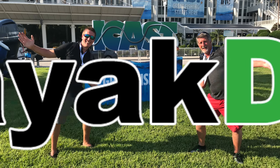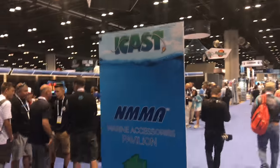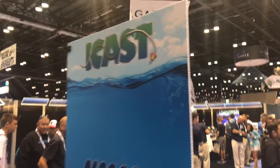Hey folks, welcome to Kayak DIY. Myself and my father head off to iCast where we're going to be filming the latest products in paddle sports and fishing. Check it out.